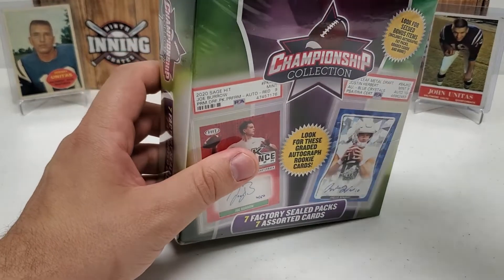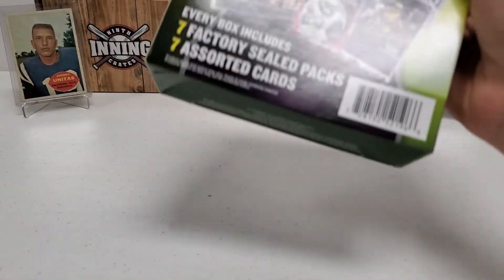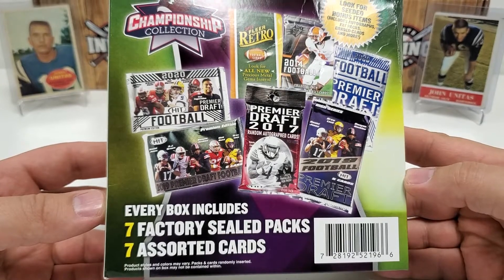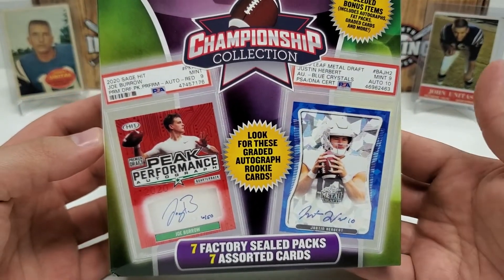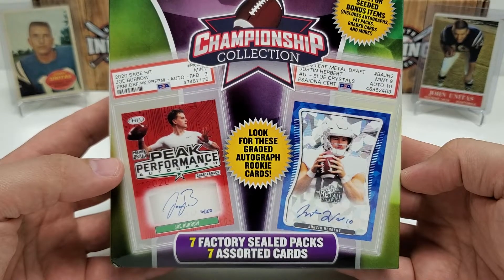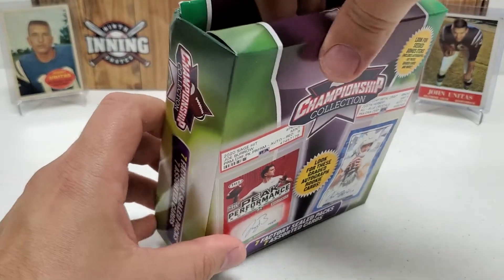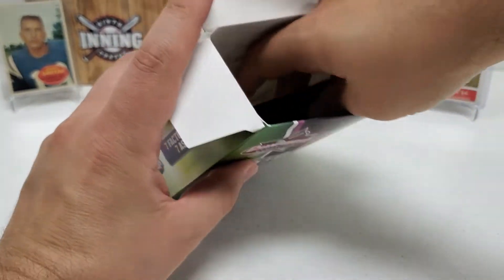Let's get this cellophane out of the way and show you guys the box to cut down on the glare. I found these at Walmart for $19.98. This box is a little bit crushed, but I did get it off the shelf behind the counter. In this box you get seven factory sealed packs and seven assorted cards. You're really looking for graded cards, honestly, because I did not get one in the first box. Everything seems to be Leaf Draft as well as Sage Hit Premier Draft — not really that valuable. But at $20 retail, worth a shot, right?